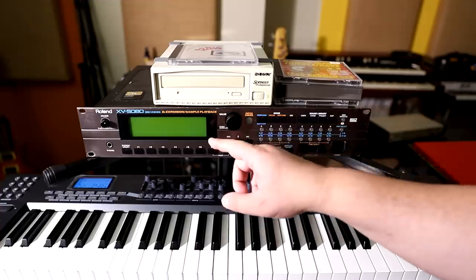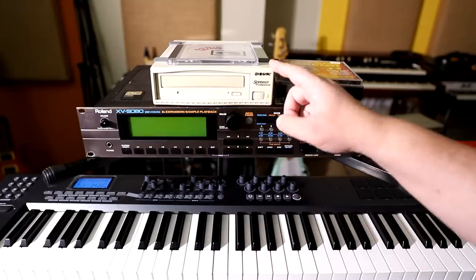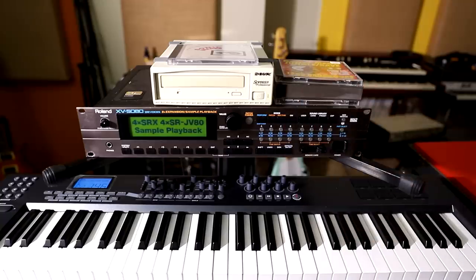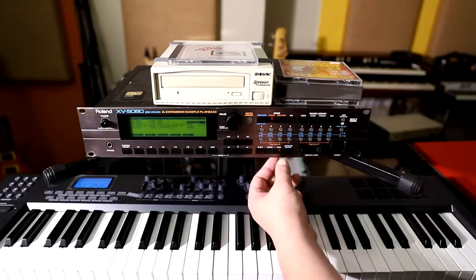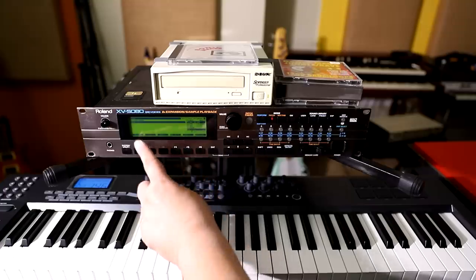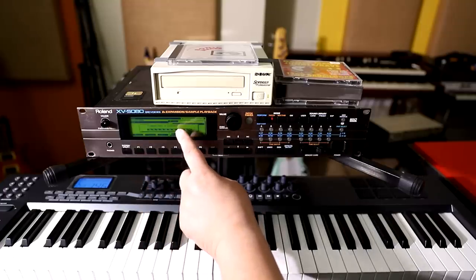So when the 5080 boots, it will scan the SCSI chain and find the drive. It's on SCSI ID5. Now if you press Disk on the 5080, go to Load and go to Drive — SCSI ID5, there it is.